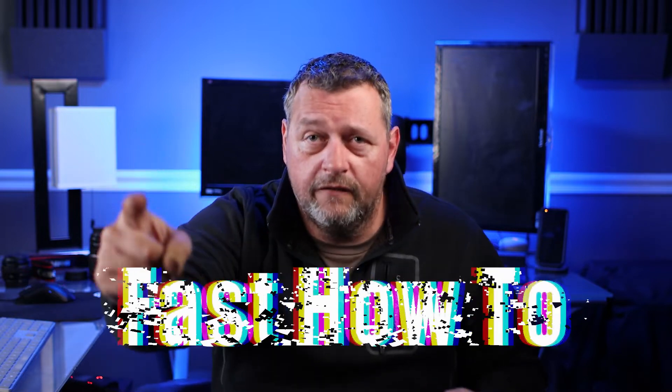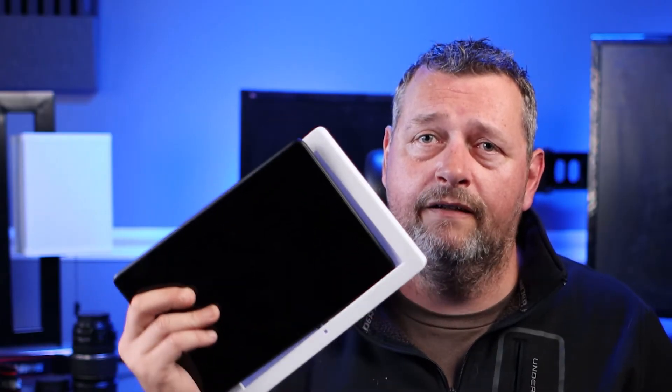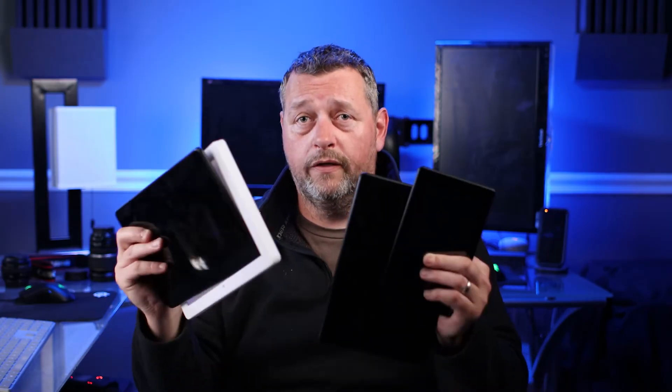Welcome back to the channel. Do you like free stuff? How about an Amazon Fire 7? Or how about an Amazon Fire 10? Or how about a Fire 10 with a wall mount? Stay tuned and find out how you can win one of these for free.